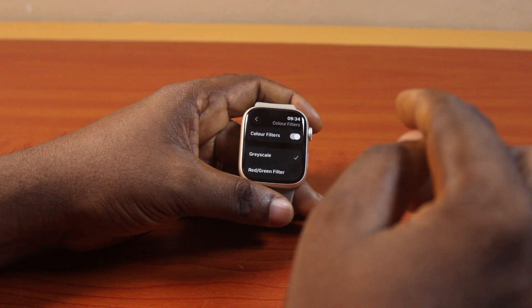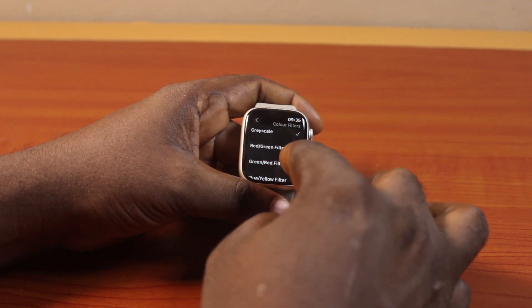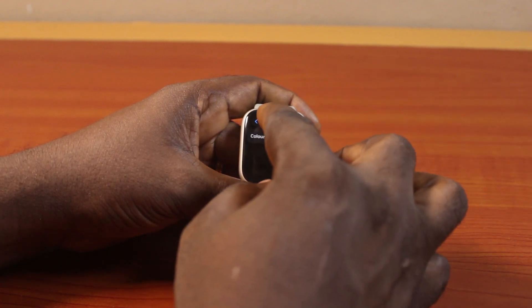Then under Color Filters, you can either choose between red and green filter, green and red filter, or blue and yellow filter, or just turn off Color Filters to disable the grayscale on your Apple Watch.